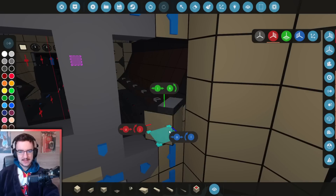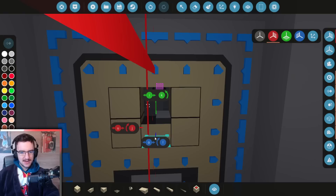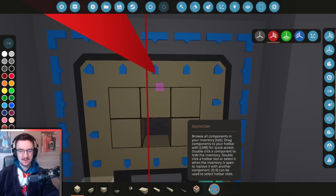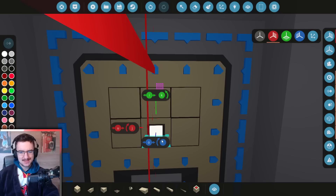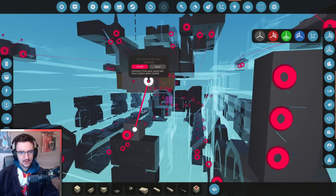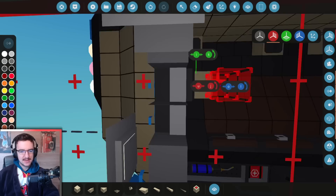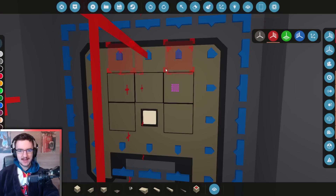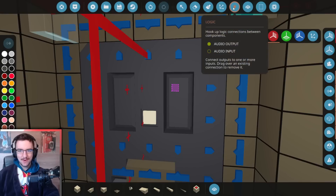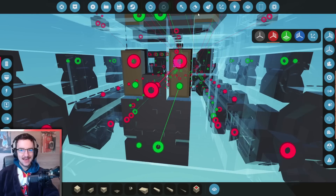We're going to grab the edge pieces and whack those in. We're then going to grab these guys and put them on this side. Then we need to put something in the middle — a button. We need a button in the middle. Toggle button — bam. We need a switch box. Because I've deleted certain things, we need to now put those things back in. Let's have it on both sides — we might as well make it symmetrical. And we only need to use one of them, so connect this to there and connect this to here.